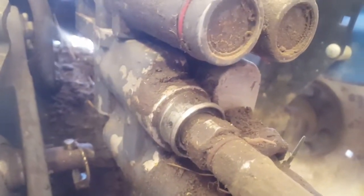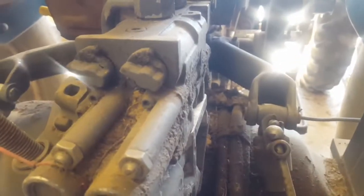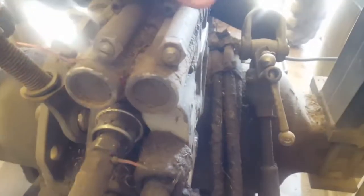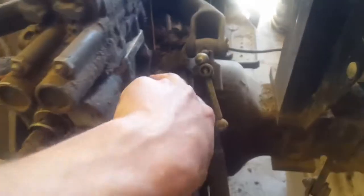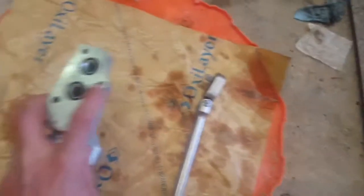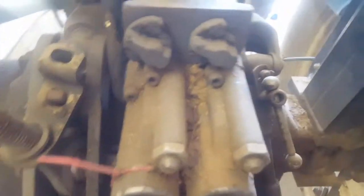These are the quick connect sockets for the lines that run for the bucket. You've got your bucket controls coming down into this top block right here, and you've got your adjustments to control how fast and slow they go. This top piece kind of comes off. There are a lot of bolts in between the two pieces coming together that are almost impossible to get to.